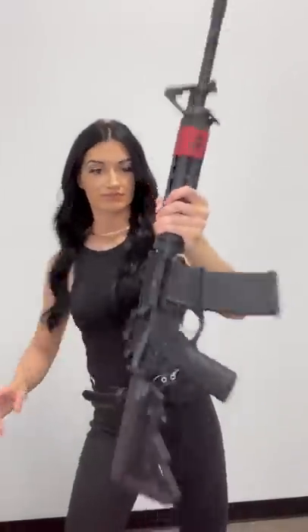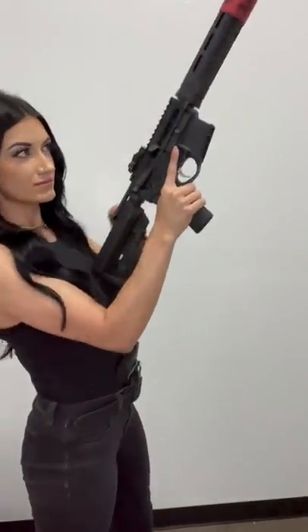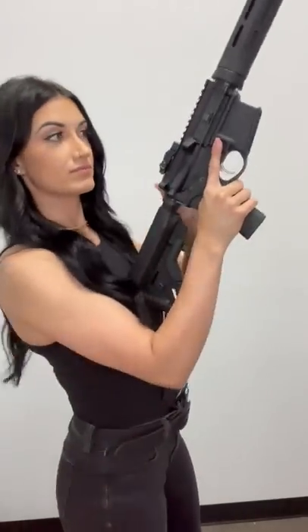Next up, an AR platform. Similar to the pistol, you're going to remove the magazine first and then pull that charging handle back. We're essentially unloading the firearm, but double check that chamber because an empty magazine does not mean an empty gun. You're better than that. Don't be negligent.